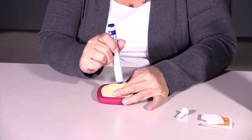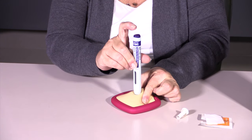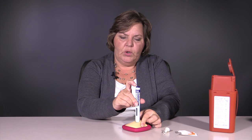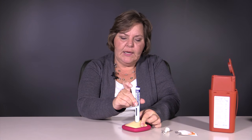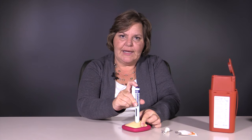Hold the pen at a 90 degree angle. You're going to hear two clicks — one click when you activate the pen and one click when it's finished. Do not pull the syringe away until you hear that second click.